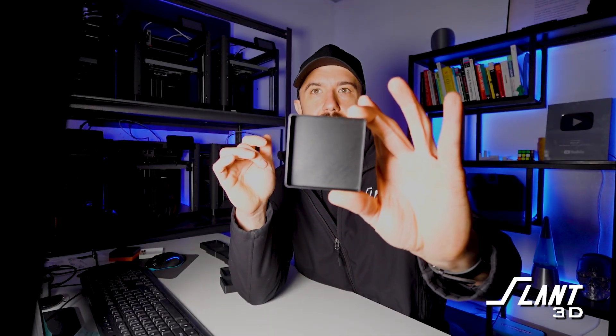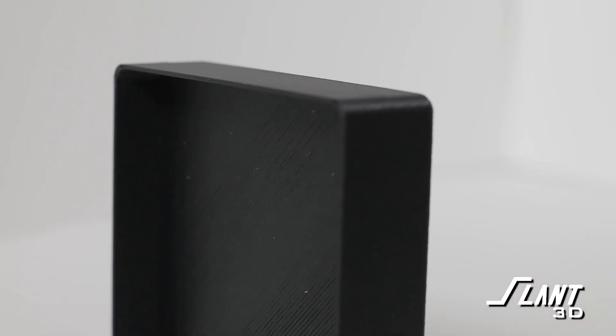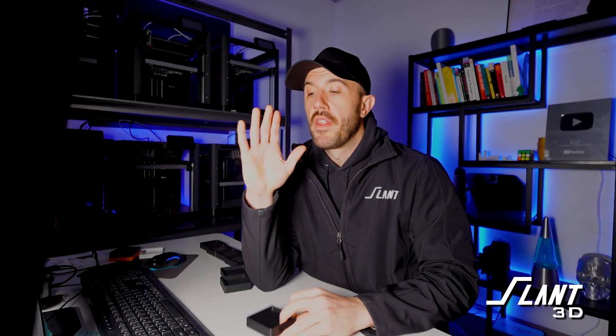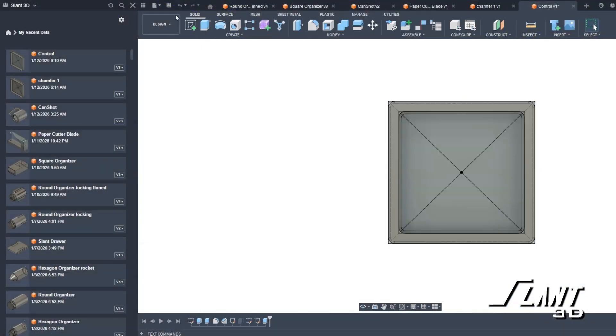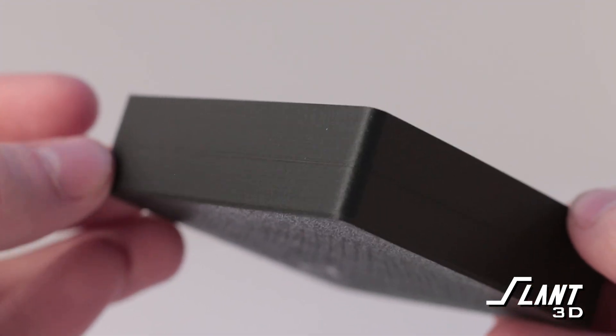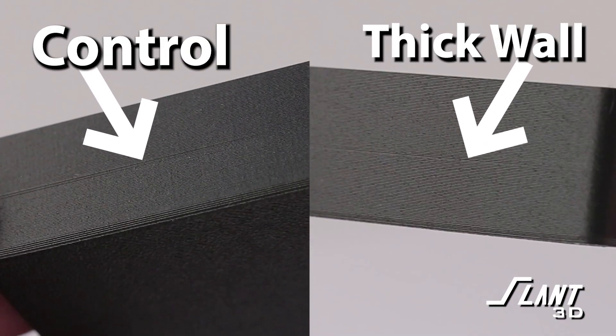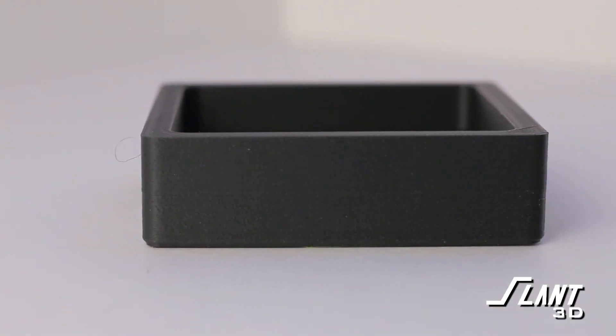Starting with a nice thin one-millimeter wall all the way around, you can see the line quite distinctly right at the transition from the thick base to the walls. The first thing you'd want to try is thickening up the walls so that shrinkage cannot affect it anymore. But that transition line still appears in the exact same spot — and in some areas it's even slightly worse than the original thin wall design. So thickening the walls doesn't really seem to fix it.